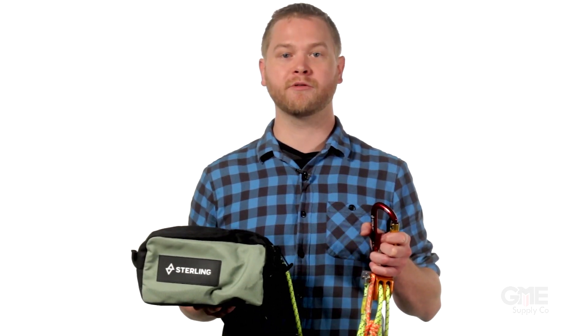In this video, we're going to go over the benefits of the Aztec Elite Haul Kit from Sterling Ropes and give you a brief how-to for rigging this versatile haul system.